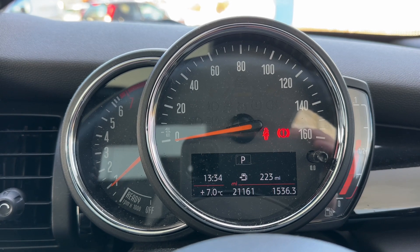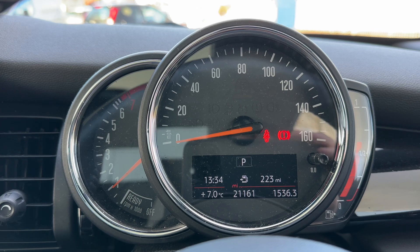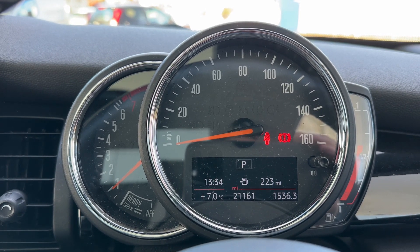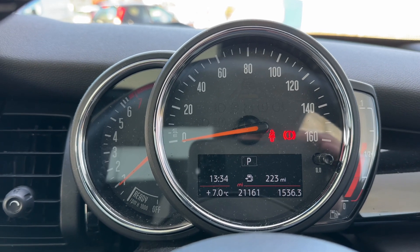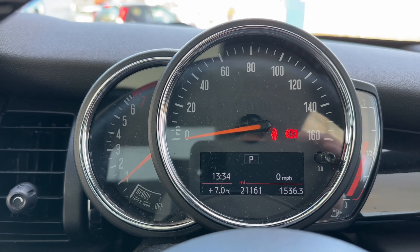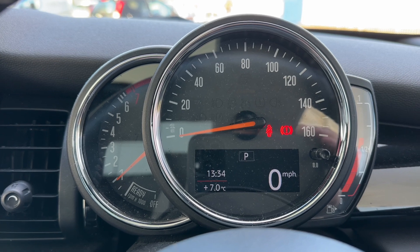Now that we're inside the car, we're going to start with the dials. On the left hand side we have the rev counter, then the speedometer, and then the fuel gauge over on the right hand side. Within the speedometer you can see the total miles for this car — they are 21,161. You can change the information displayed above that; for example, you can have a digital readout for the speedometer displayed in that section.